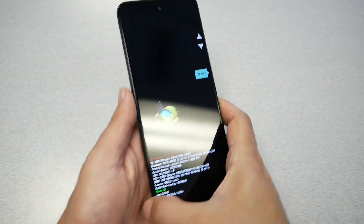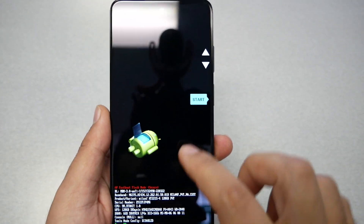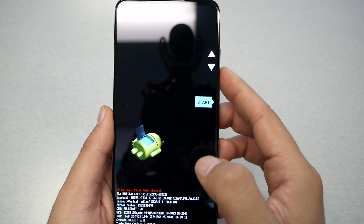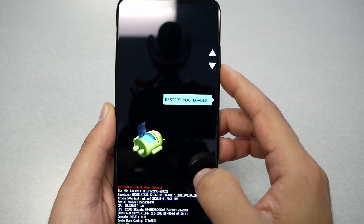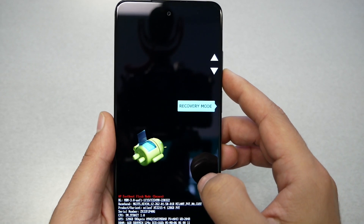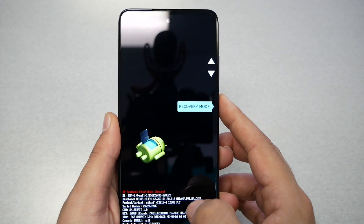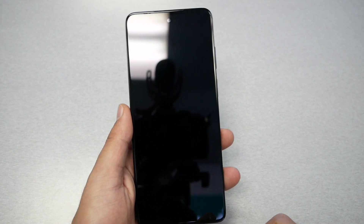You should be able to see the bootloader menu. Navigation here works with Volume Up and Volume Down. Scroll until you see Recovery Mode, then select it by pressing the Power key. Press the Power key and wait a few seconds.